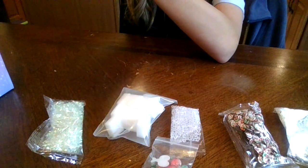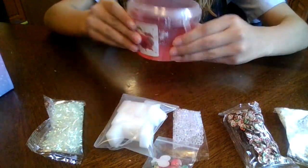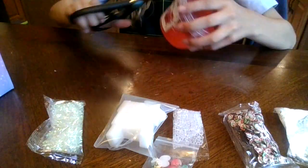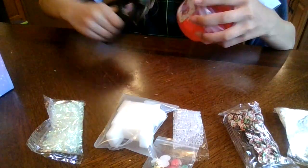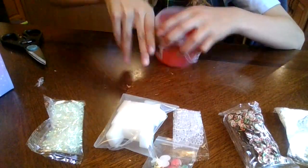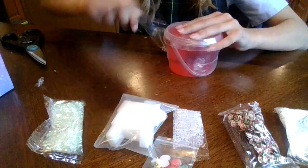This is the slime itself. I was expecting it to be a little bit bigger, since on the thing it said it was 10 ounces. This looks like — I mean, it could be 10 ounces, I don't know. I think it's like 8.